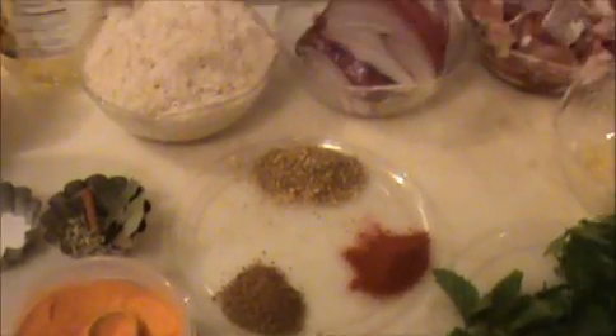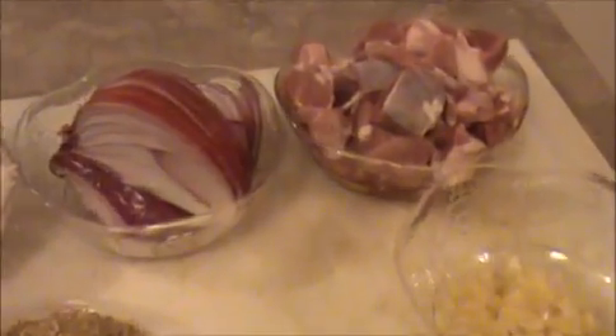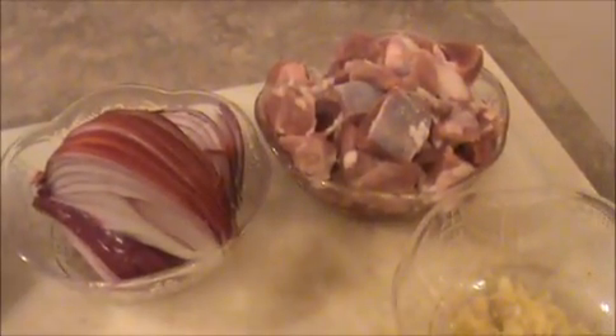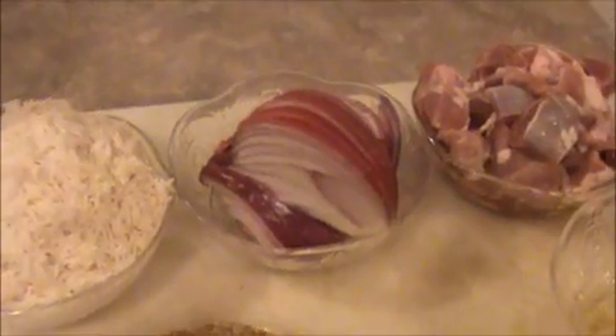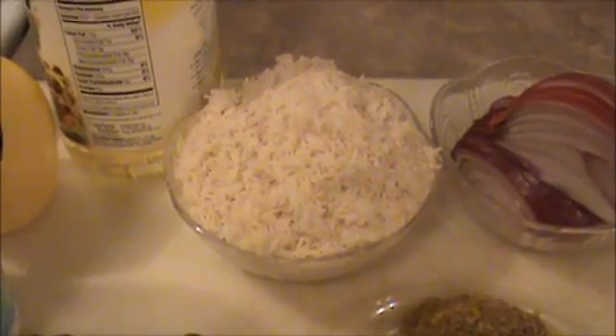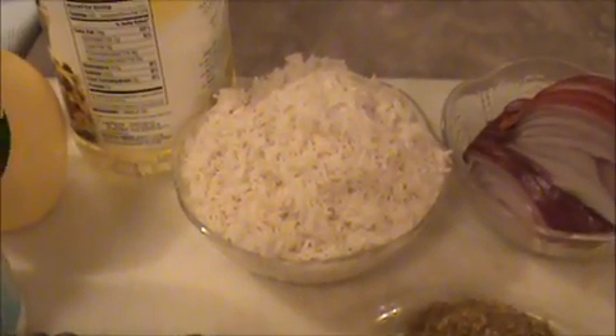Hi everyone, welcome back. This is your India Food Recipes. Today our recipe is a mutton biryani. Let us see the ingredients. I took half a kg of mutton, one chopped big red onion, and one cup of basmati rice — already cleaned and soaked. Also four teaspoon of oil and two teaspoon of lemon juice.